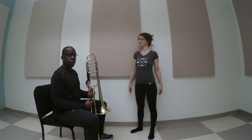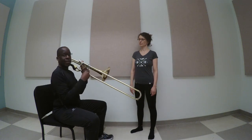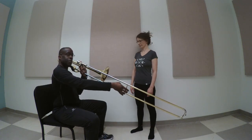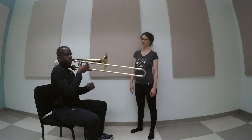And also, as I said before, when you're moving your slide outwards, think about a straight line — not curling your shoulder over to get up to the extended positions of six and seven, but you're moving from right there.